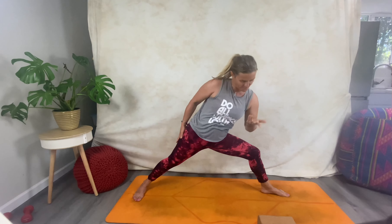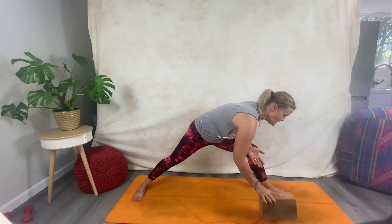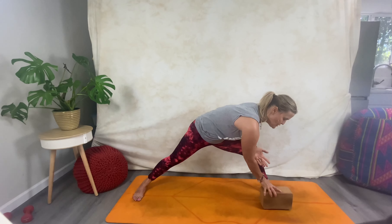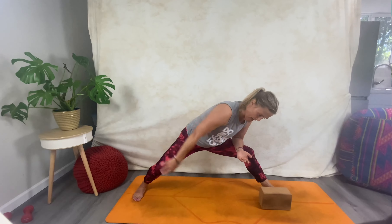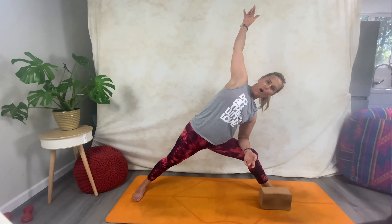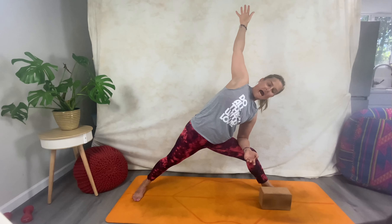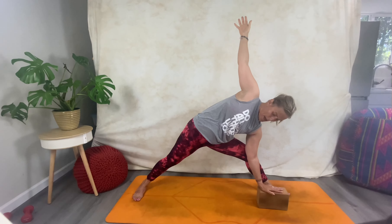Hand on the back for reverse warrior. Come all the way around, then on the exhale place your forearm onto your thigh. Make sure your block is in front of you and move it closer to whichever height you wish. Inhale; then exhale bend, come all the way around, then open up on that inhale.